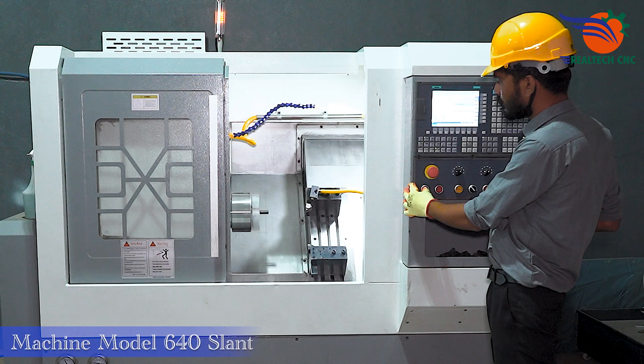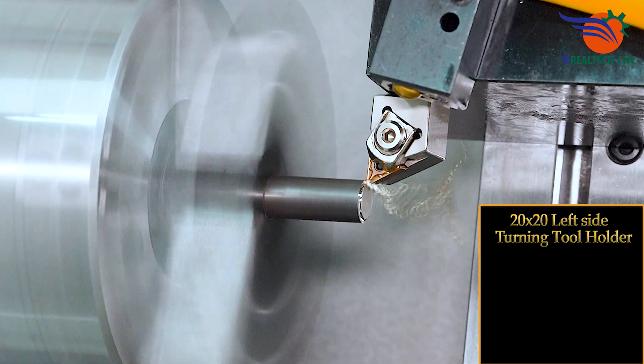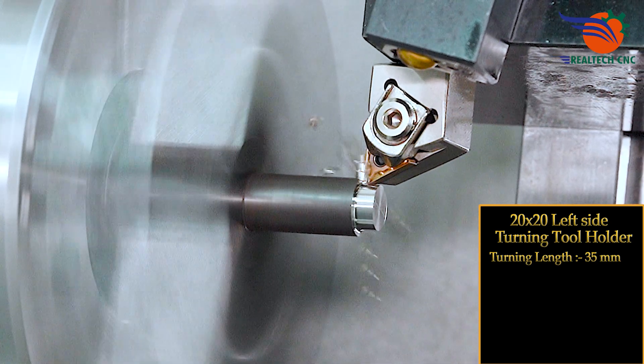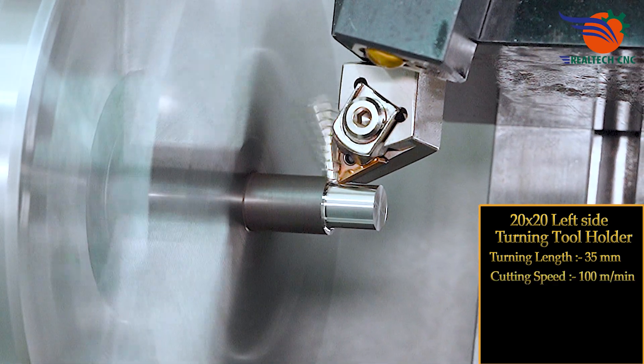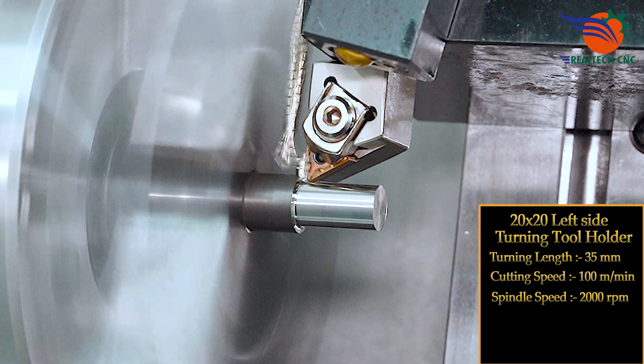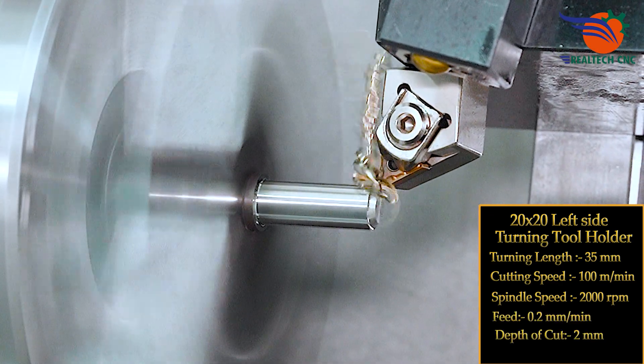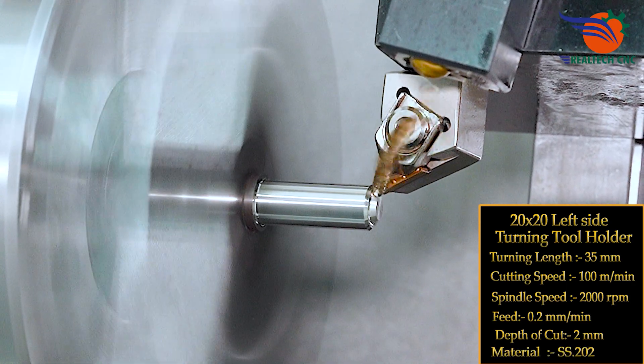Machine model 640 slant. 20 by 20 left side turning tool holder, turning length 35 mm, cutting speed 100 meters per minute, spindle speed 2000 rpm, feed 0.2 mm, depth of cut 2 mm, material SS202.